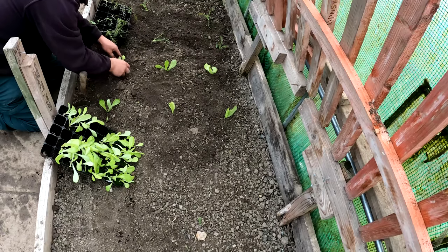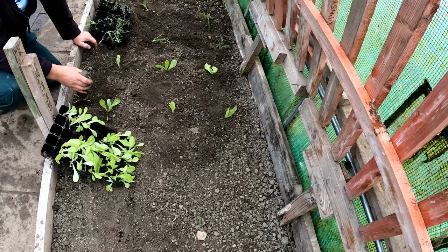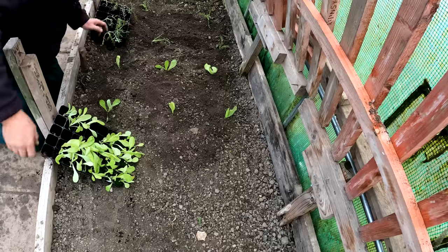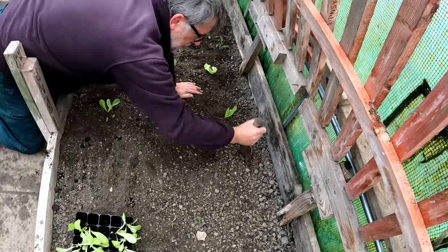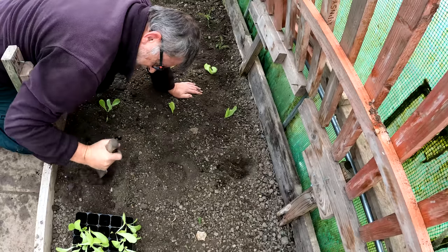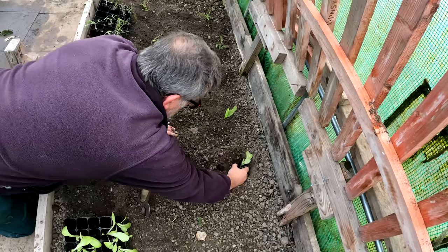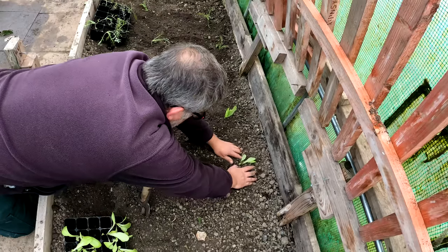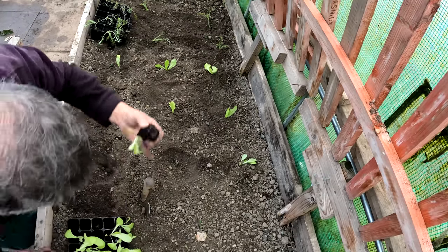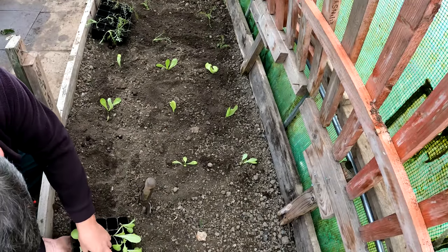I've got other seeds — I did a sowing video yesterday. The reason I'm sowing this sort of late, and I'll continue to sow every month, is we could get a mild winter. If we get a mild winter all these things will grow brilliantly. If it's a really cold winter they'll just die and I'll compost them, but at least I will have tried. It doesn't take much effort to sow some seeds and then put your plants out in a nice clear space.